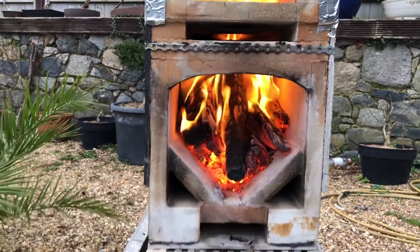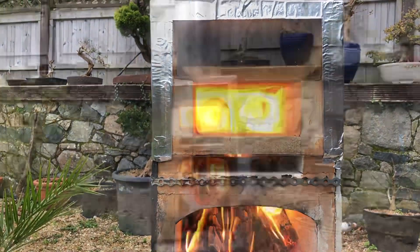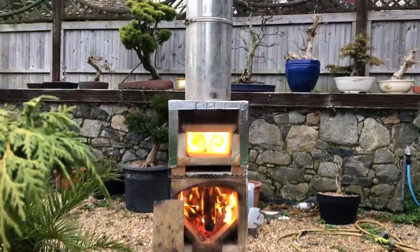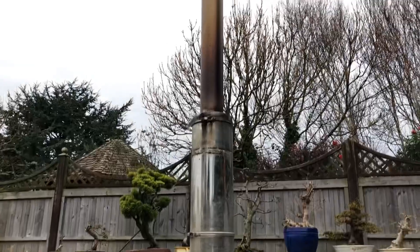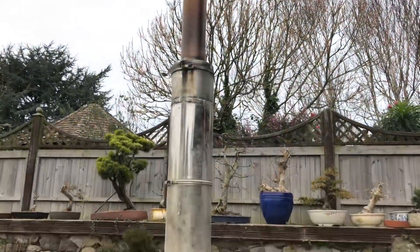That's completely open with the secondary air open, pretty much under control. So overall, that was quite successful — certainly more successful than the last half a dozen burns I've had. It's quite obvious reasons. If there was one thing I think I could change to improve it...